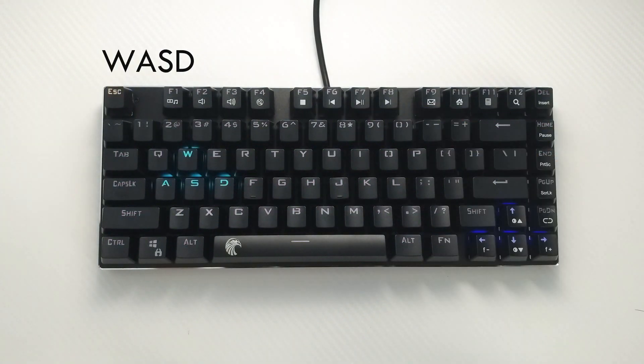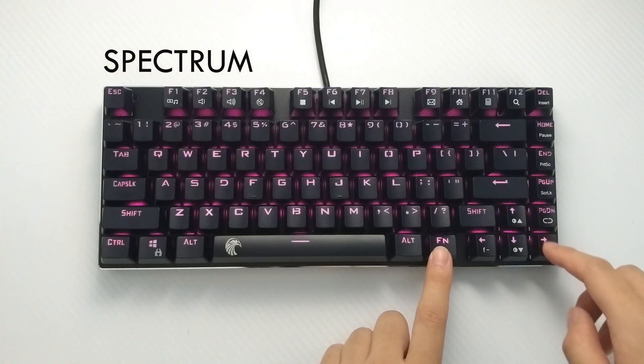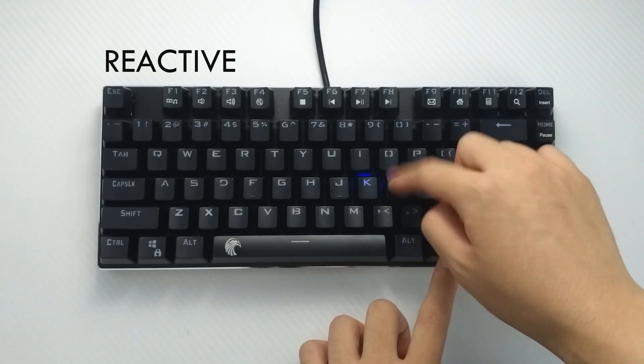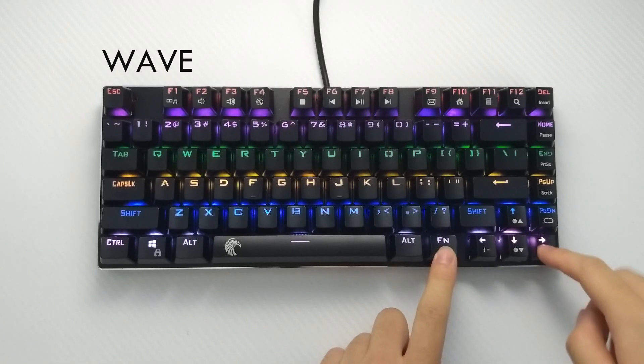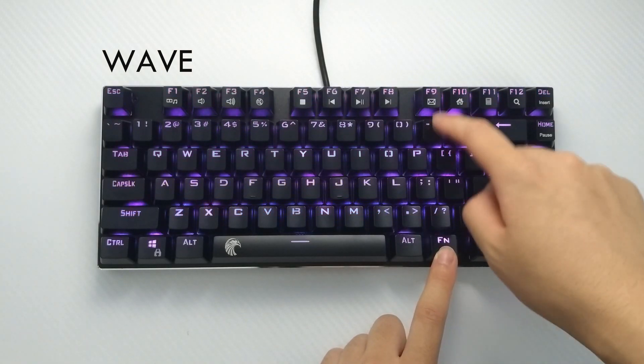Here we have the first-person profile — it's not a custom profile; these keys are set in place and cannot be changed. Spectrum cycling is next, and you can change the speed of the color shifting. Next is reactive: you can change the speed, and you have seven color combinations and a random rainbow effect. Wave is next and is the best effect to see how bright the LEDs can get — you can change the speed, choose from six color combinations, and a multi-color profile.